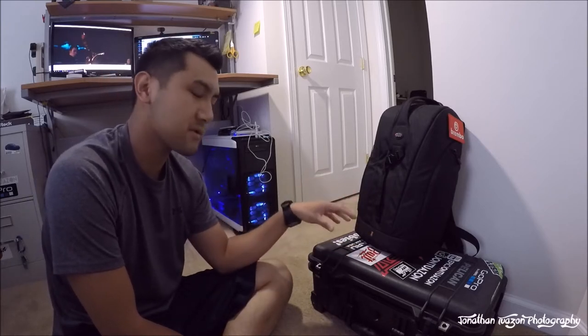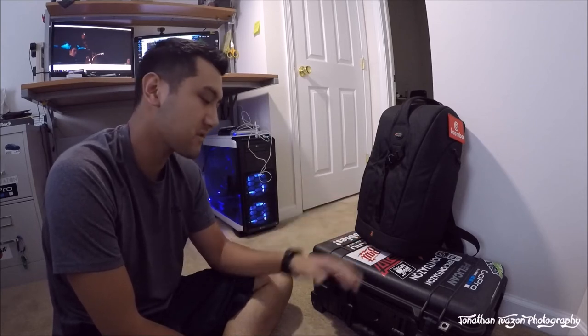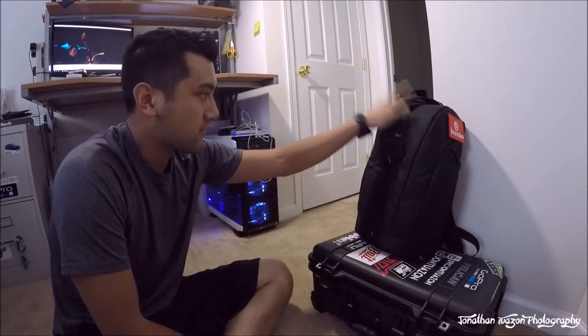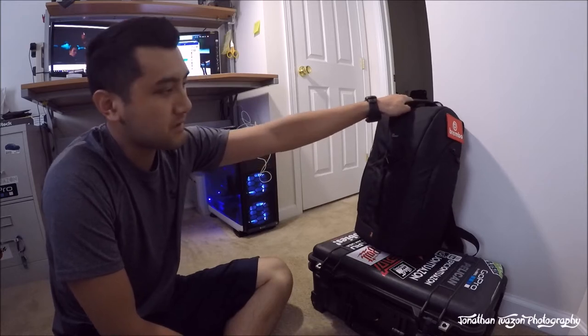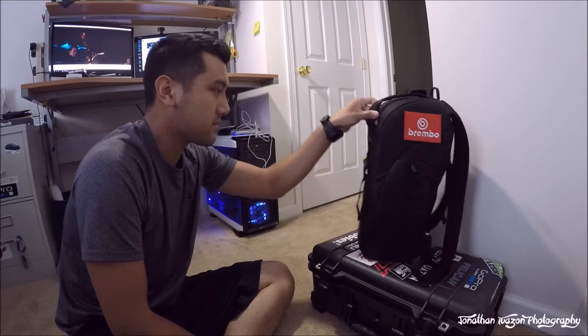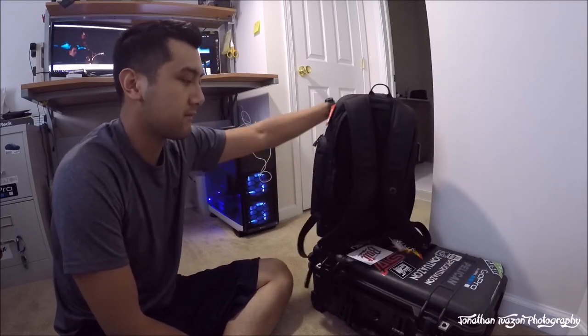I'll do full reviews on both the bag and the case once I've used them extensively, just so I can give you guys a very honest and intricate review. But let's start off with the Lowepro Flipside 300.